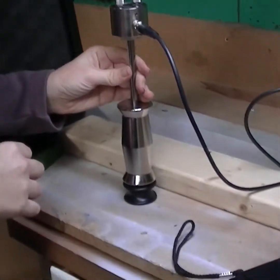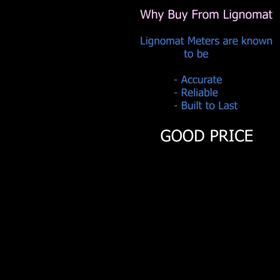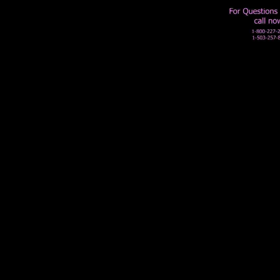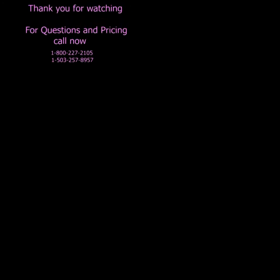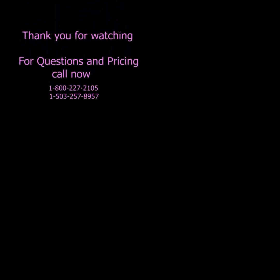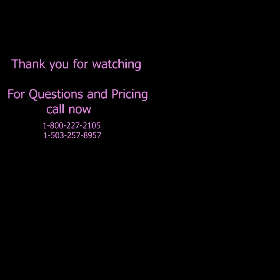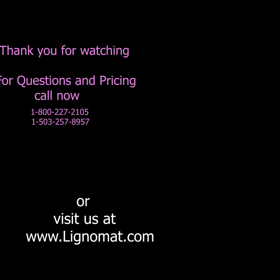If you have any further questions after watching this video, please feel free to call us. Lignomat moisture meters are accurate, reliable, and built to last. Thank you for watching. If you have any questions or would like to know more information about pricing, please call our customer service line at 503-257-8957 or visit our website at www.lignomat.com.